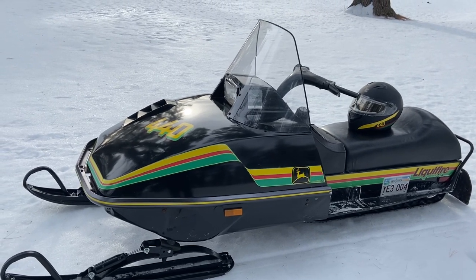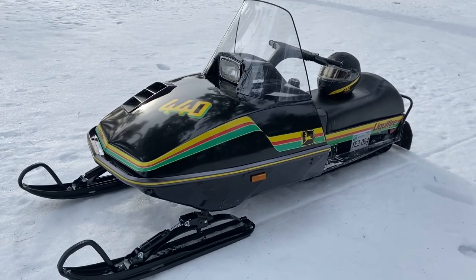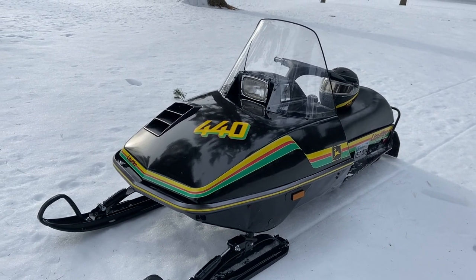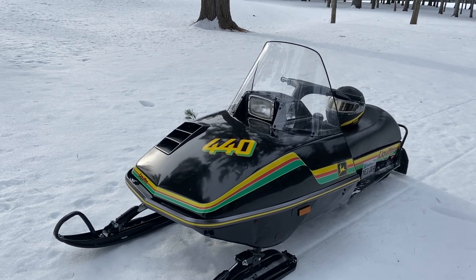We're just starting now on February 13th to really get enough snow on the ground with a good base to really go. We're expecting a little bit more snow coming up, so hopefully we'll have a good rest of the winter with snowmobiling.